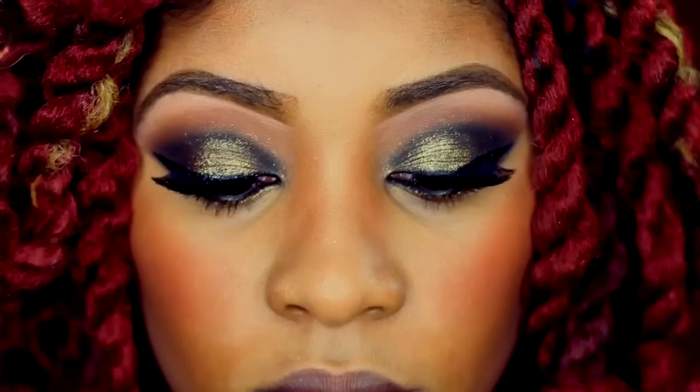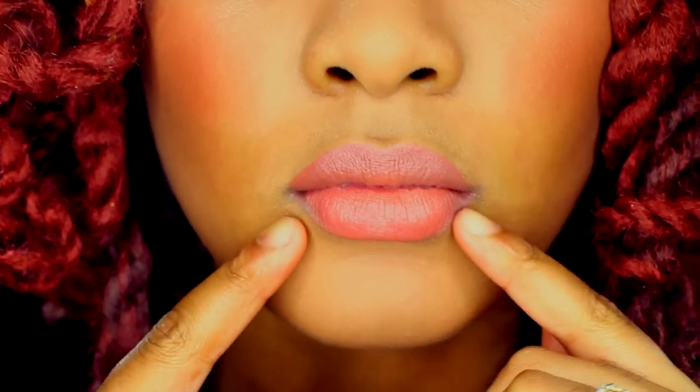For my blush I'm using MAC Copper Tone, applied to the apple of my cheeks and cheekbones. I apply MAC Trace Gold shimmer to highlight my cheeks. To set my makeup I use Laura Mercier loose setting powder — it's translucent and helps control oil buildup. For my lip color I'm using Revlon's Rose Velvet, a nude pink color, to finish off my New Year's Eve look.